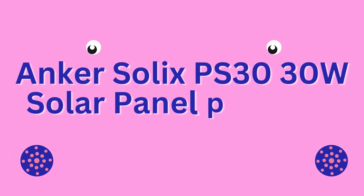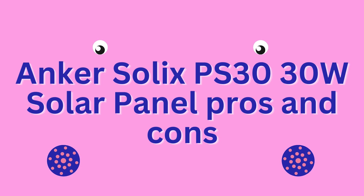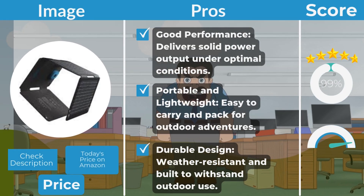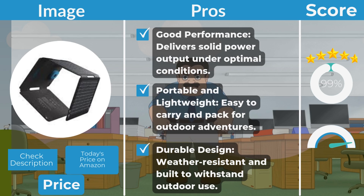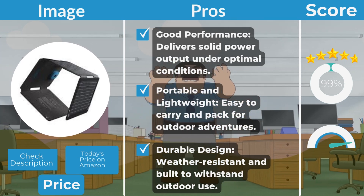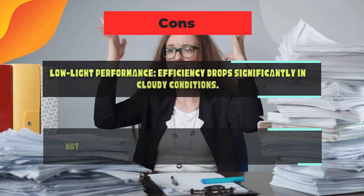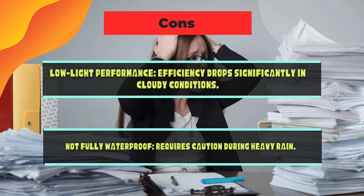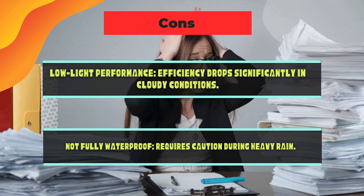Anker Solix PS30 30-watt solar panel pros and cons. Pros: good performance — delivers solid power output under optimal conditions. Portable and lightweight — easy to carry and pack for outdoor adventures. Durable design — weather-resistant and built to withstand outdoor use. Cons: low-light performance — efficiency drops significantly in cloudy conditions. Not fully waterproof — requires caution during heavy rain.